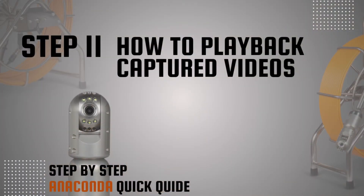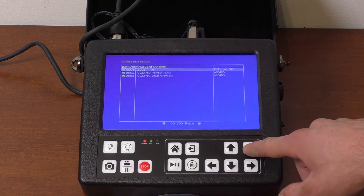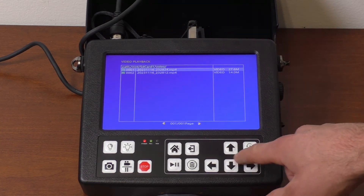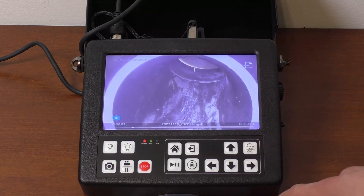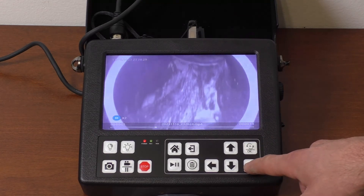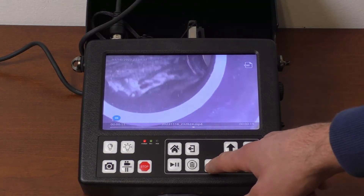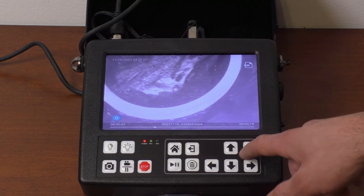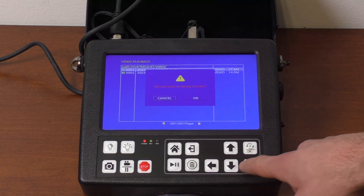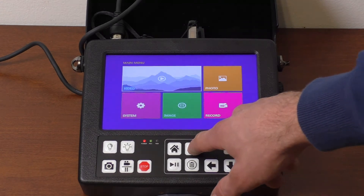Step 11: How to play back captured videos. Press the menu button and enter the video folder. The catalog will display different video folders with recently taken videos. Select the desired video and press OK to play it. Press OK to pause the video. Use the side arrows and the OK button to fast forward or rewind the video. To exit the video, press the back button. To delete a video or folder, press the trash button and use the side arrow and OK button to confirm. Press the back button to exit the video folder and the menu.